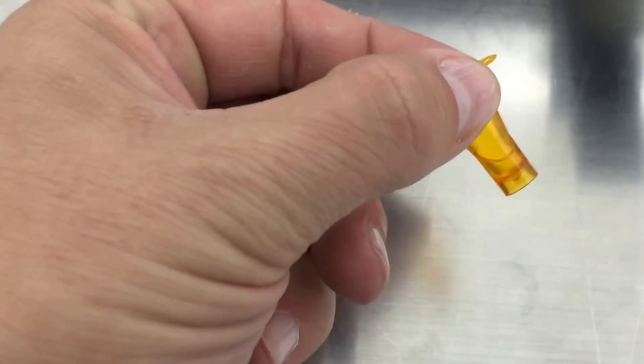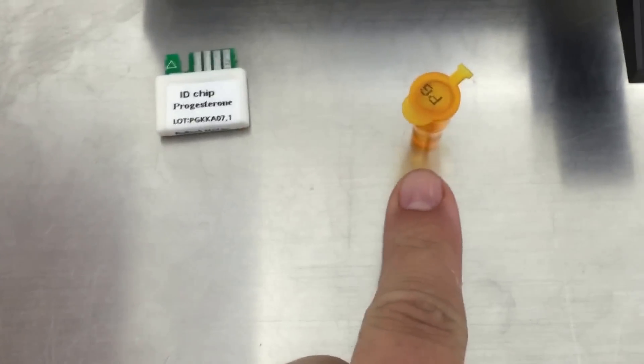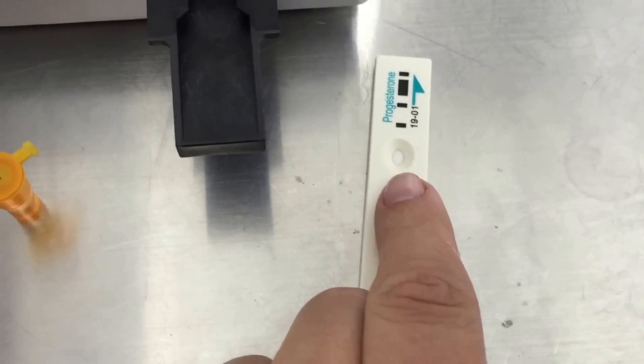This is the buffer. You mix it 10 times. After it's mixed, you want to withdraw 75 µL from here and put it in here.